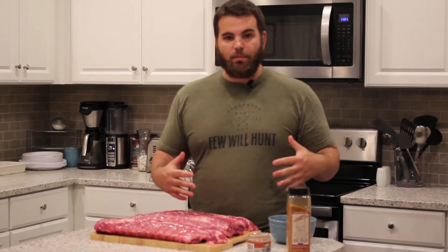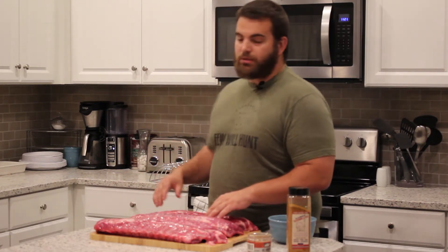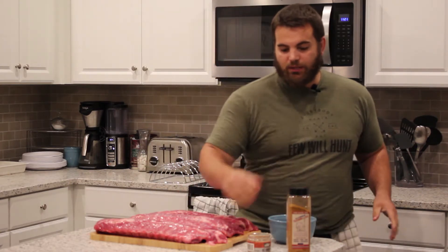I've got three different racks of ribs here. I'm going to use each rub on one rack — each are about three to four pounds. I'm going to smoke them up. I have the Weber grill rack for the smoker out here. We're going to try and do them all. Hopefully it turns out a little better than last time. Let's season these guys up.